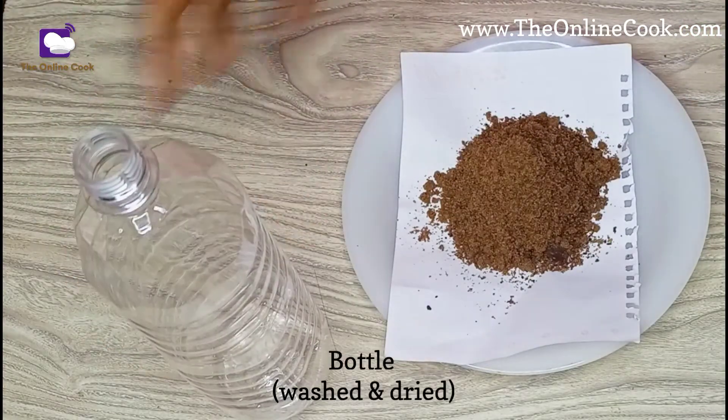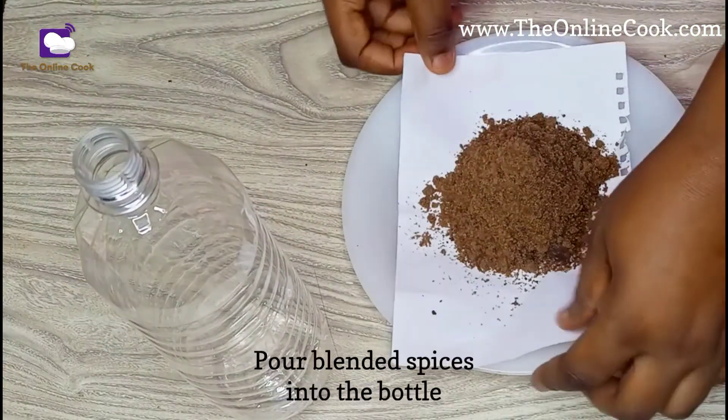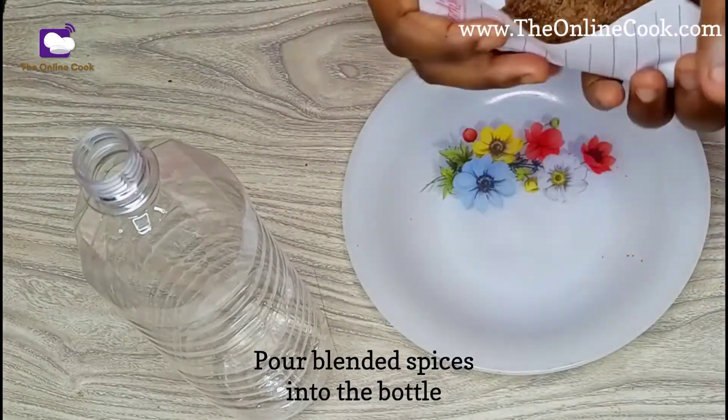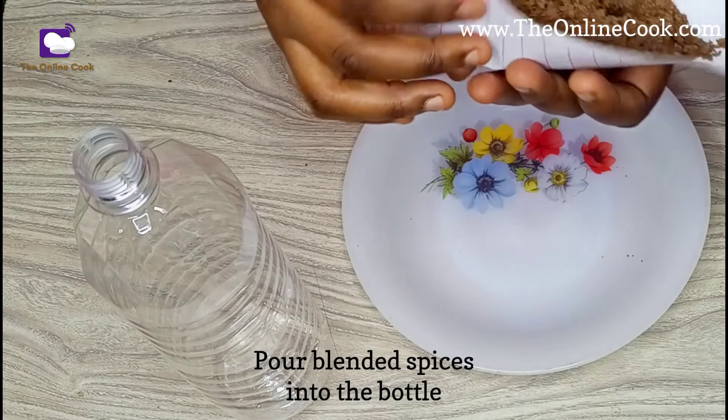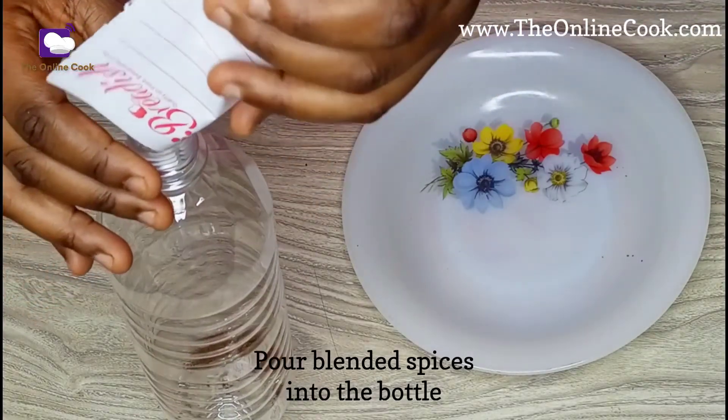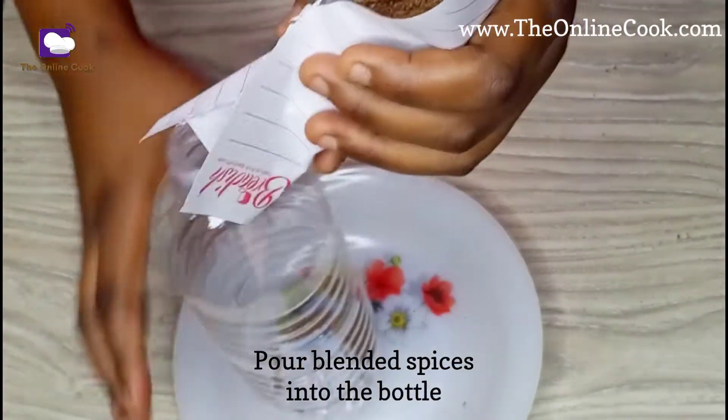Sometimes the powder gets stuck in the dry mill, so I need to scrape and scratch everything out. I'll be pouring these blended spices into this plastic bottle — it's been properly washed, sterilized, and dried.